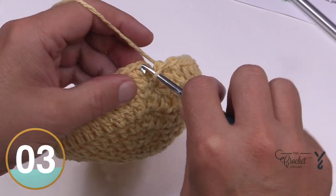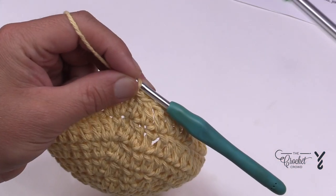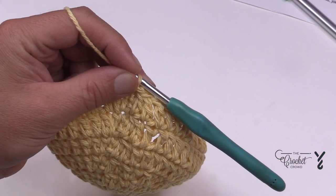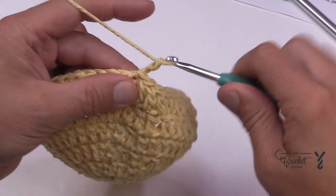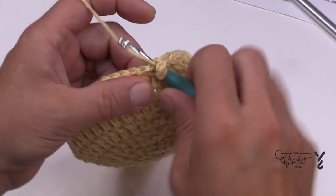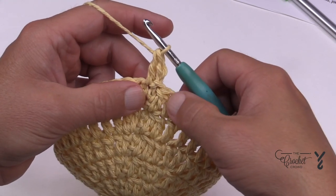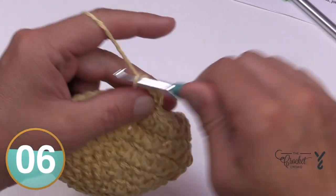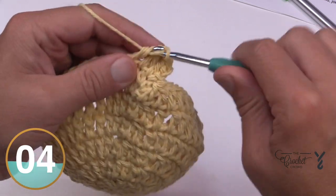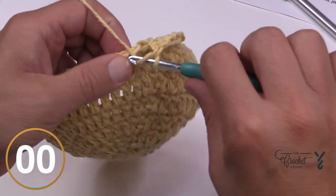Let's talk about rounds number seven through eleven. These are all the same: chain up two and apply one double crochet in each stitch all the way around. When you come around, use my little trick to fill in that space, then continue along and do your rounds all the way through eleven. Please do rounds seven through eleven now and I will pick you up on the 12th round in a moment.